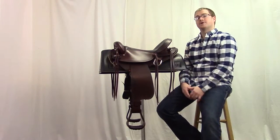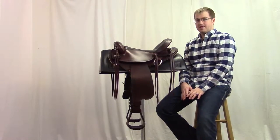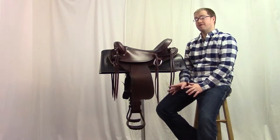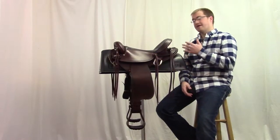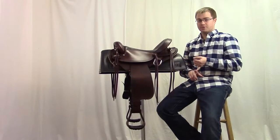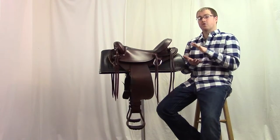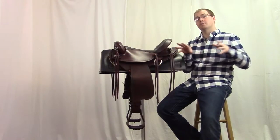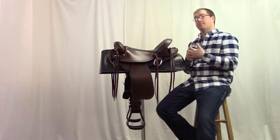This saddle comes on Steel Tree Company's Equifit Flex Tree. That flex tree is going to be great for those wide-fit muscular sport horses, and that flex is going to allow more comfort for the horse by reducing pressure points and helping keep contact to the horse as the horse moves. That'll help distribute the rider's weight more evenly across the bars of the saddle.